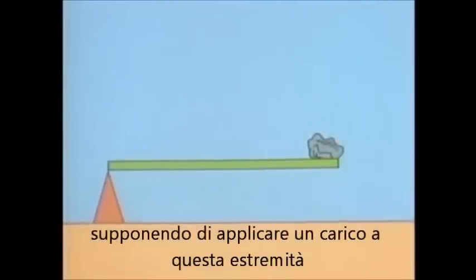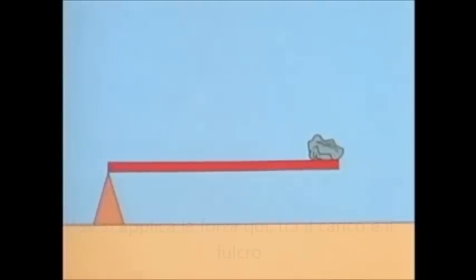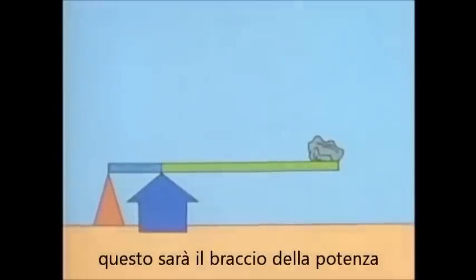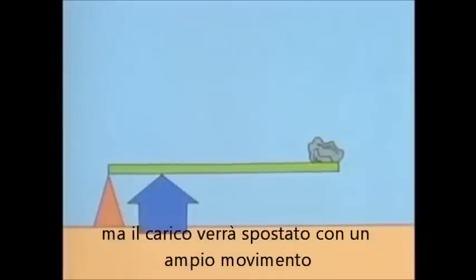But suppose you use this kind of lever a different way — suppose you put the load at one end. Now this is the load arm, from the load to the fulcrum — in this case the whole length of the lever. If you apply your force here between the load and the fulcrum, then this is the other arm. You can see that now you have to apply a large force, but the load moves a large distance.